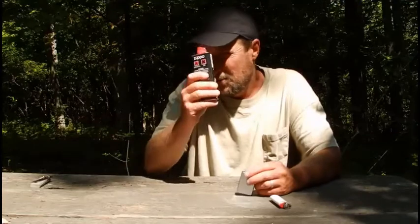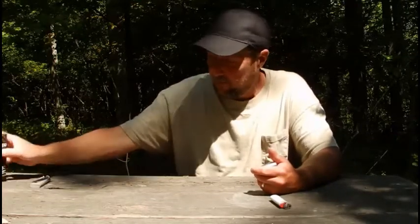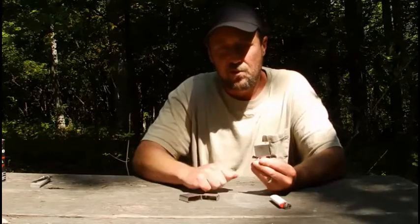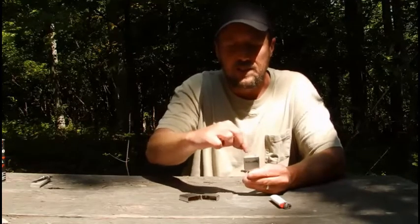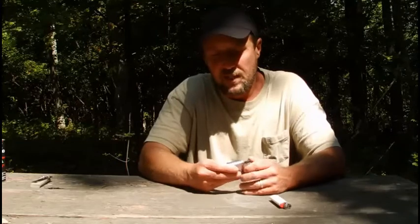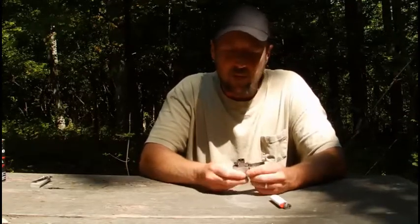I can also use this fluid if I can't get a fire started and need that extra push to get it going. I usually keep my Zippo full. To change the flint, you undo that screw right there, drop your new flint in, and put the screw back in. To fill your Zippo, there's a little hole right there — fill it up until you see the top of your layers getting moist, then stop. If you overfill it, the fluid will leak out, and if it's in your pants pocket it's going to get on your skin and cause irritation.